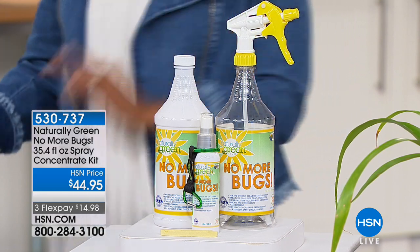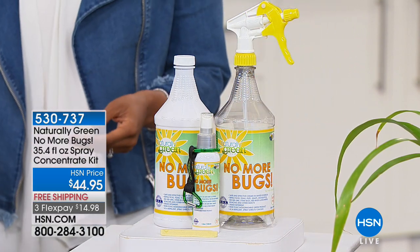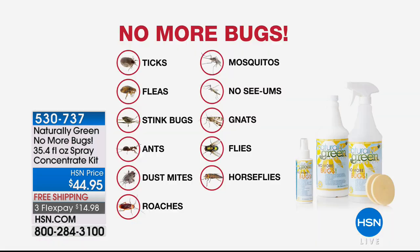And what kind of bugs? Well, all the kind of bugs that you're thinking about. We're talking about fleas and ticks. We're talking about mosquitoes and gnats and no-see-ums. Stink bugs, ants, dust mites, roaches, horseflies. Horseflies are the bane of my existence. So we're talking about no more bugs. This is from Naturally Green — it gets rid of those bugs.